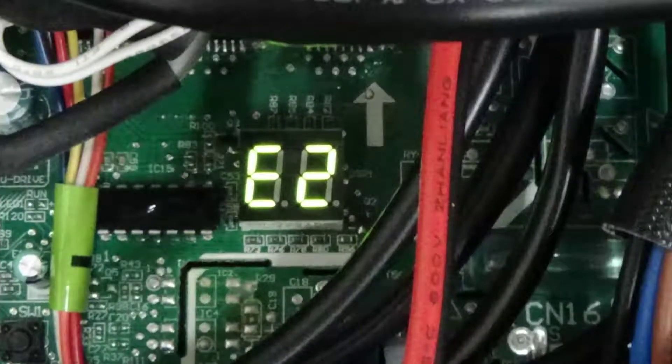So when you have the E1 fault, this is what you'll see on the indoor unit, and when you look at the outdoor unit you'll see a different code — the E2.